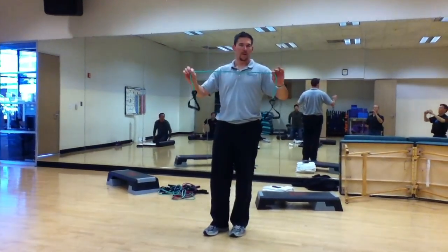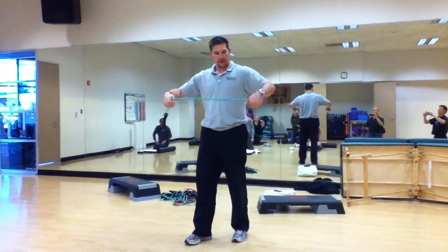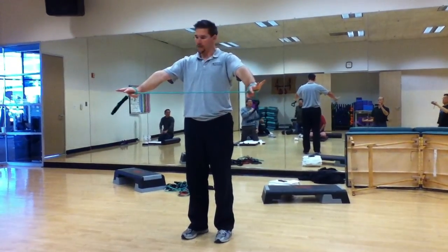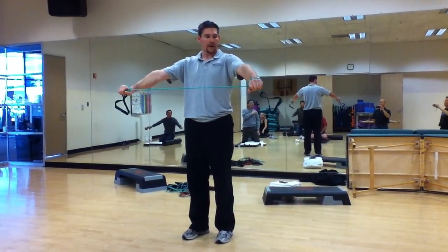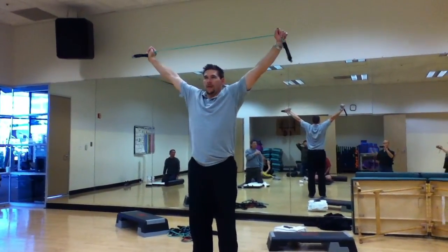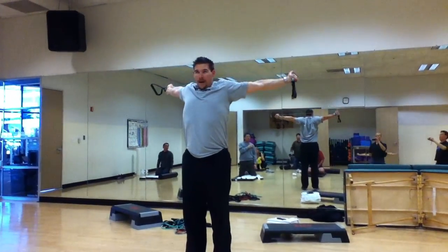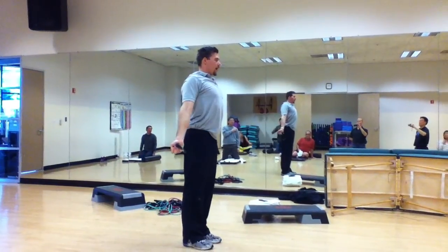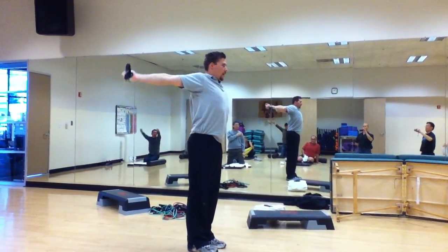I like to use these nice glass of rubber bands, wrap my hand around it, and you're going to keep your arms, your elbows straight, locked out. Start at your chest level and you're going to rotate all the way up and back down, touching the rope to your back or your butt, and back up.